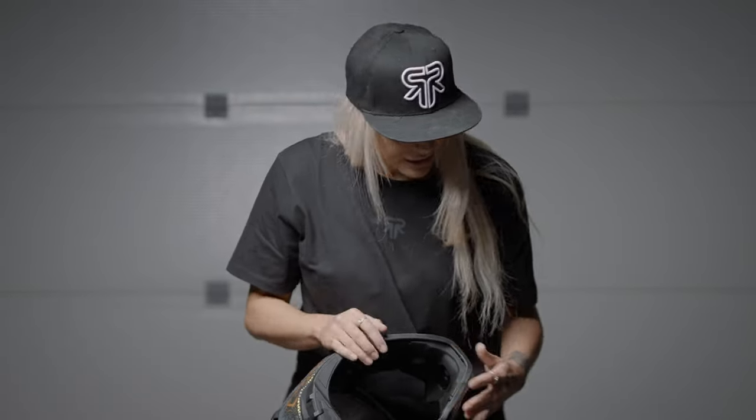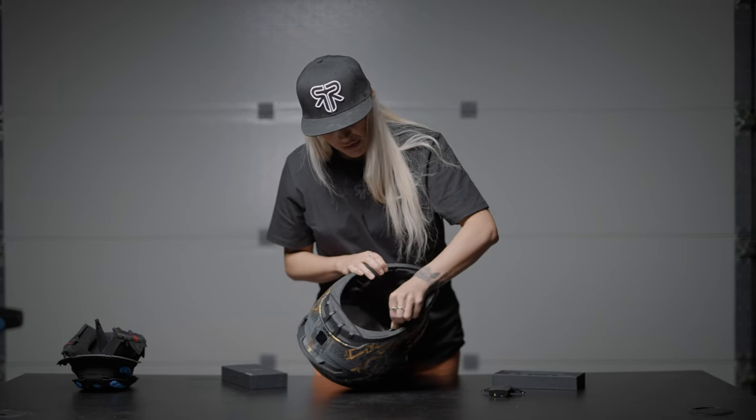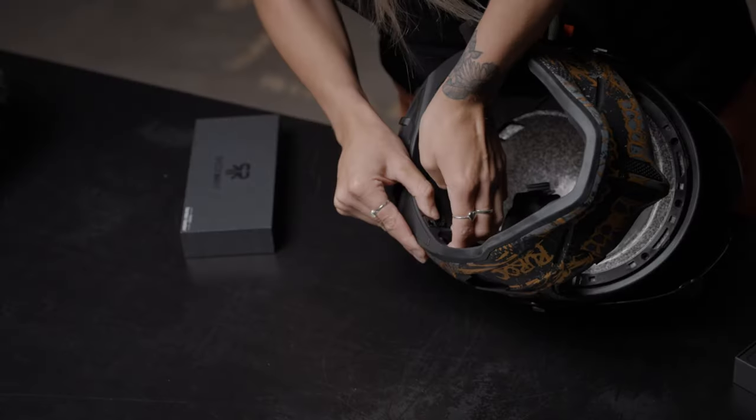We'll pop the other speaker in the other side, velcro just on there, and also your cable which clicks in like so.